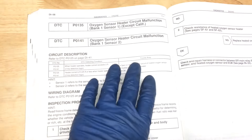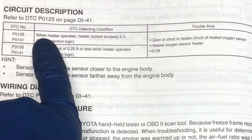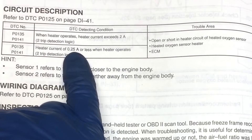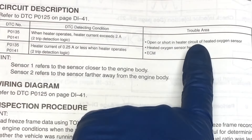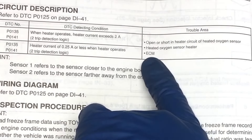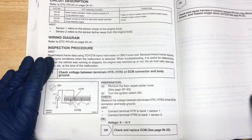According to our FSM, we're going to get that P0141 code when either the heater operates and the heater current exceeds 2 amps or it is below a quarter amp. The trouble spots we'll check are open or short in the heater circuit of the heated oxygen sensor, the heated oxygen sensor heater, or the ECM.